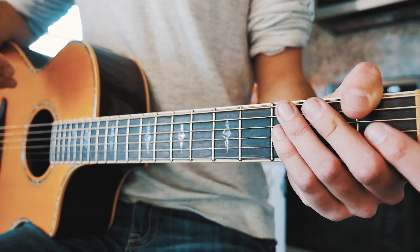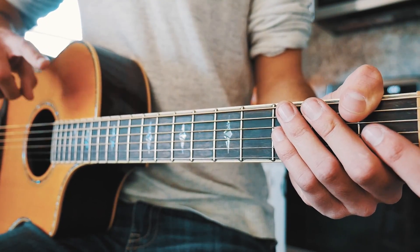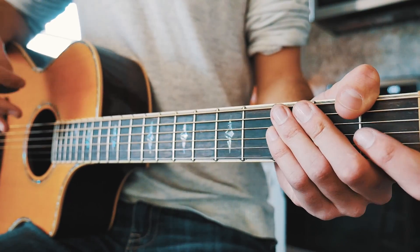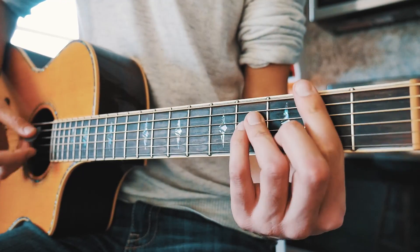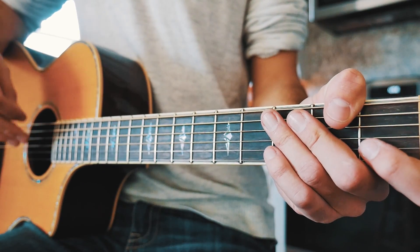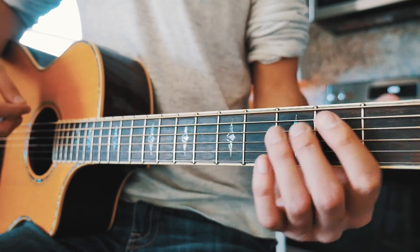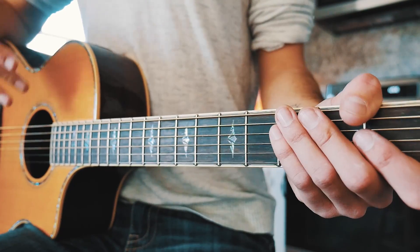The first time we go through the chorus, we're just going to play through that C and B minor once. At the very end of the song, at the last chorus, we're going to play that three times — going back and forth through C and B minor. Still single down strums for each one of those chords, just single down strum, let it ring out.